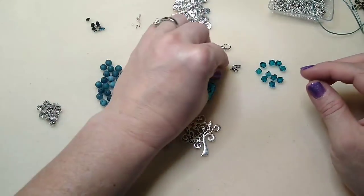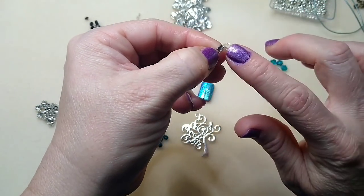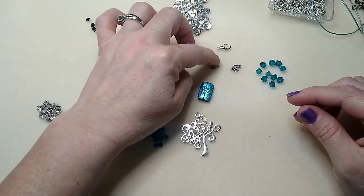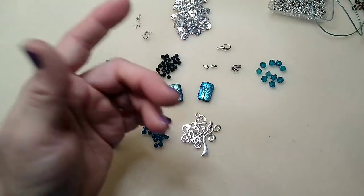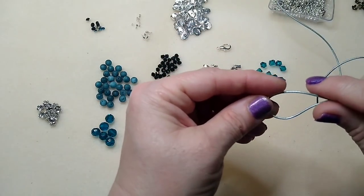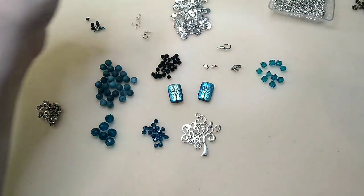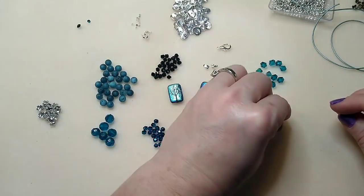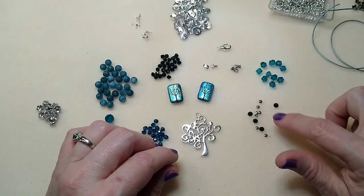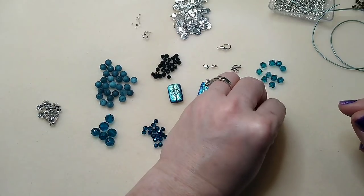I've got two fold-over cord ends — I have these on my website but they're bigger. This is a really small one, but you could use the bigger ones if you wanted. The small one is going to work better with the one millimeter leather. If you had your leather doubled, the bigger ones would work well. We're also using some Swarovski crystals — these are Indicolite PP24 and these are Jet 19s.